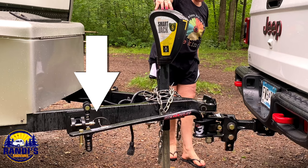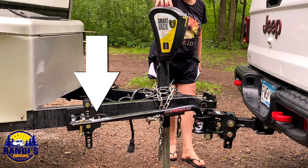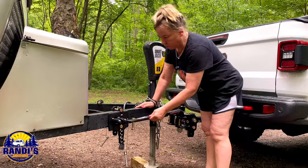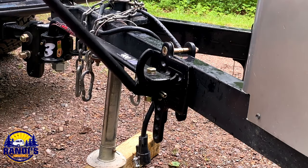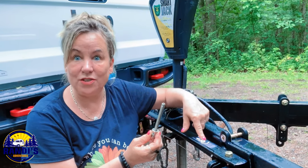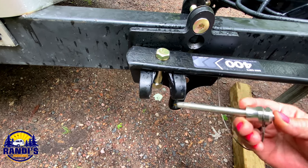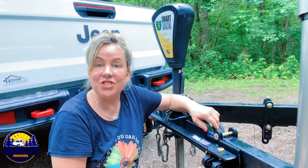In step number 12, we're going to raise the tongue jack. By doing this, you're raising the weight distribution bars so that they're easier to secure and lock into place. In step number 13, you are going to lock and secure both weight distribution bars in place. Then insert the safety pin into the weight distribution bar so the bar never comes loose or comes off.